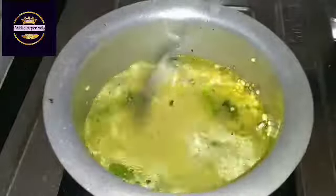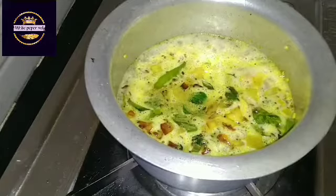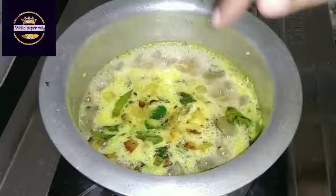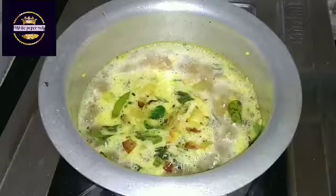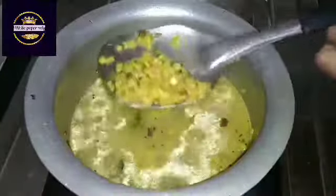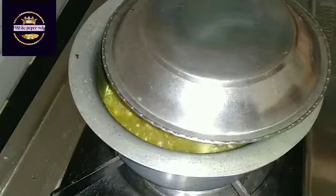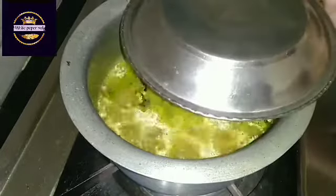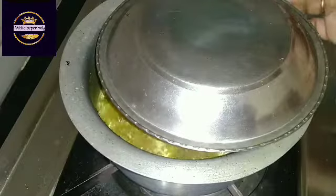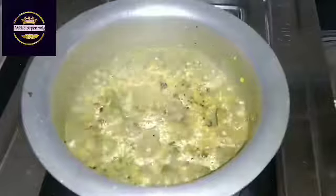Mix the ingredients well. We'll mix the ingredients in a few minutes. I will slice the fries. The fries are ready to fry. I will prepare the fries and take off the food in about 5 minutes.